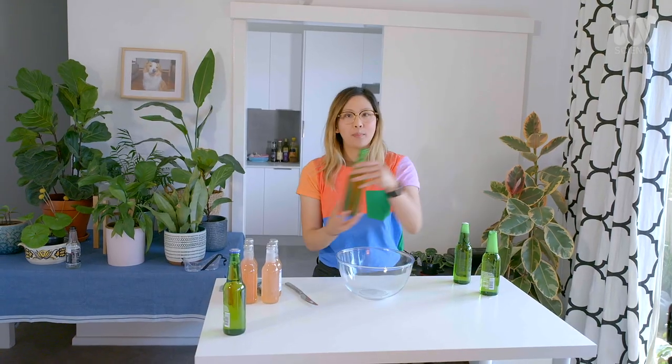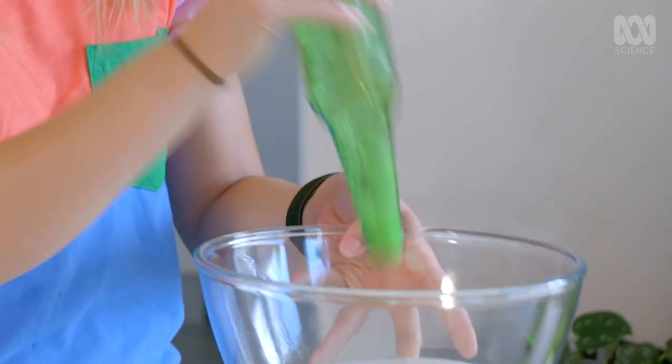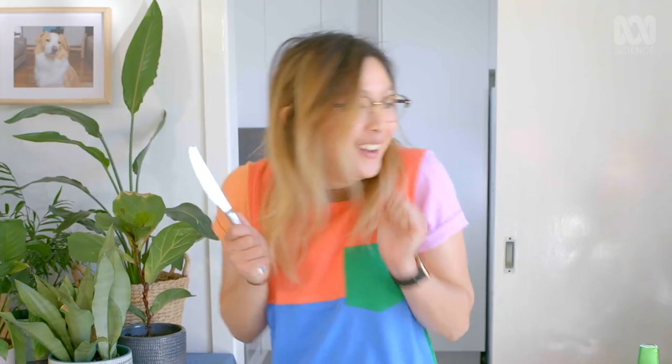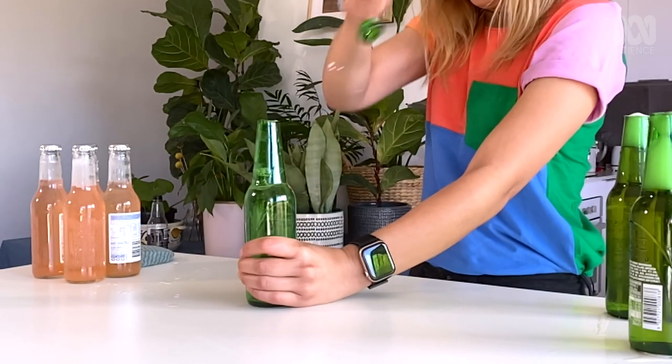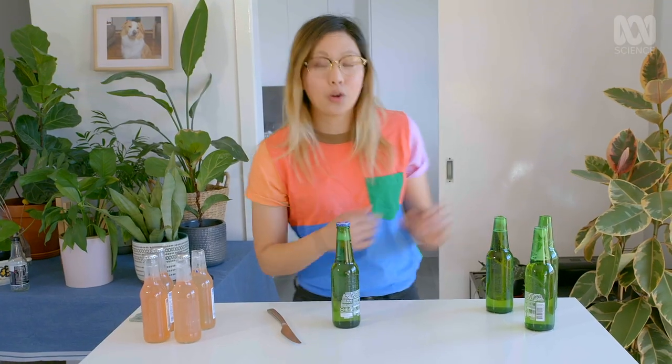I'm going to see what happens when I do one with an empty bottle, and I want to see if the liquid affects how this works at all. So it doesn't have anything to do with whether there's liquid in the bottle, whether that's carbonated or not. It's all got to do with that point of force and the fracture line created to relieve it.